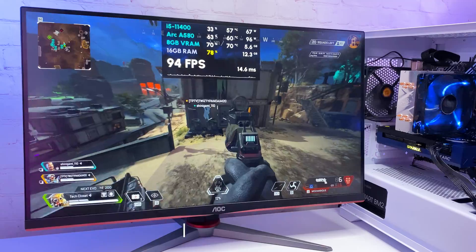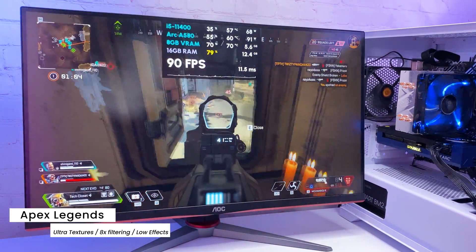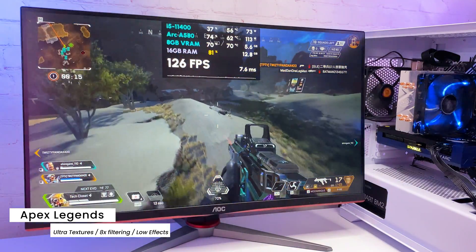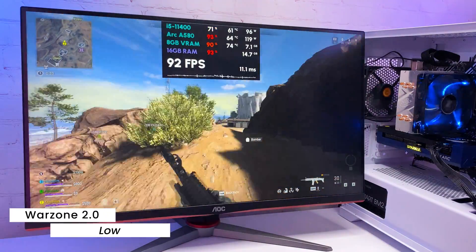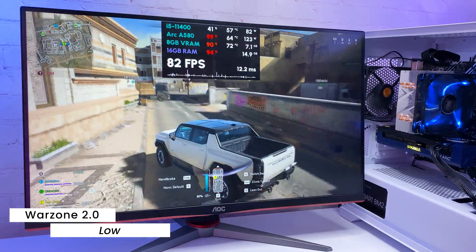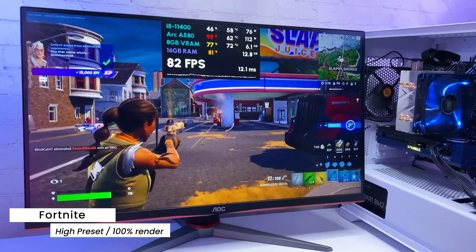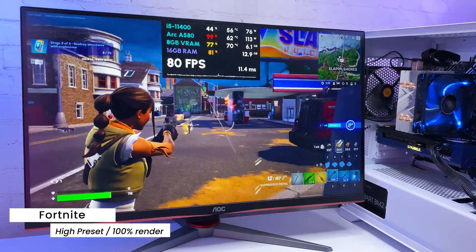Moving on to more demanding online games: Apex Legends on competitive settings runs at 70 to 120fps depending on the scene, pretty smoothly with no freezes. In Warzone 2.0 I see 70 to 80fps most of the time on low settings with occasional micro-freezes but overall stable. In Fortnite with the high preset, getting 80 to 100fps with some drops to around 70 in loaded scenes.